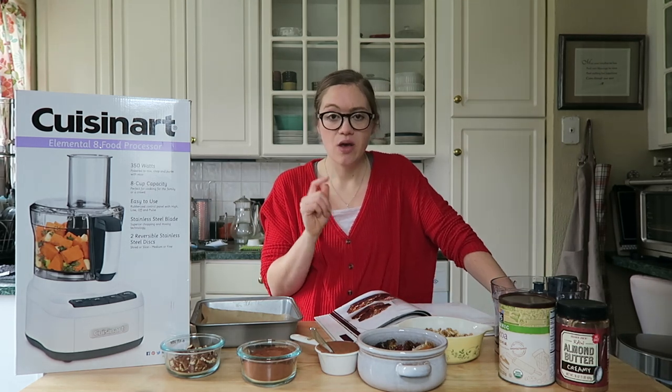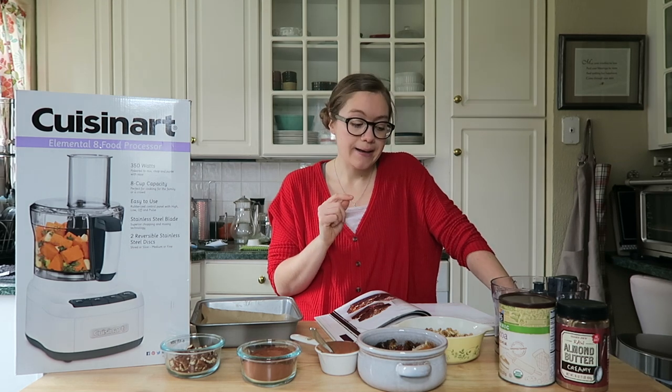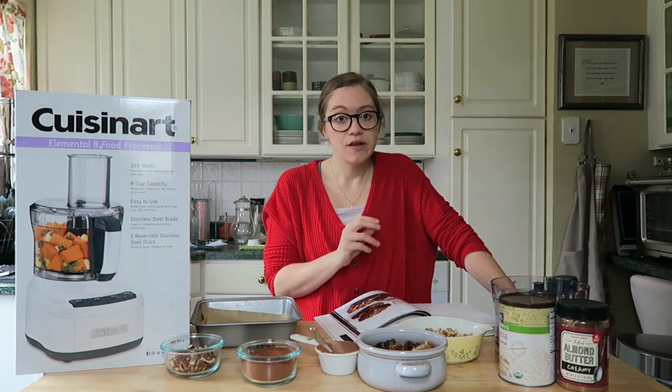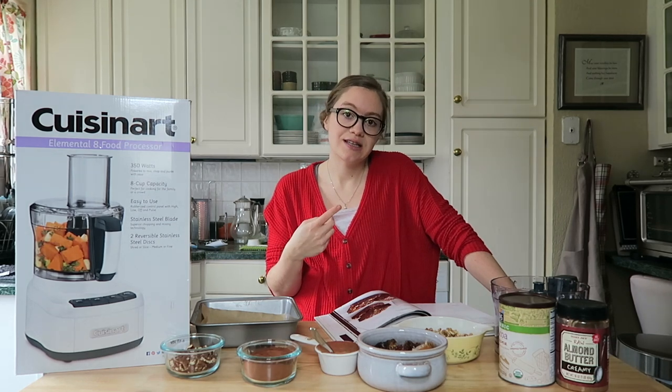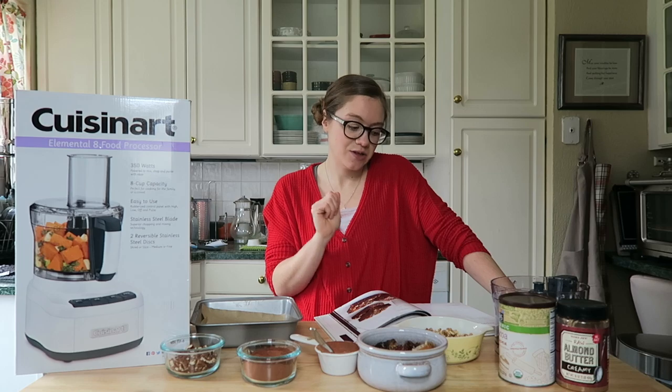I won't have any of the measurements written out in the description box — I'll just have a link to the cookbook, since this is copyrighted. So just make sure you're paying attention to this video, and I will say the measurements, so get a pen and paper out so you can write this down.